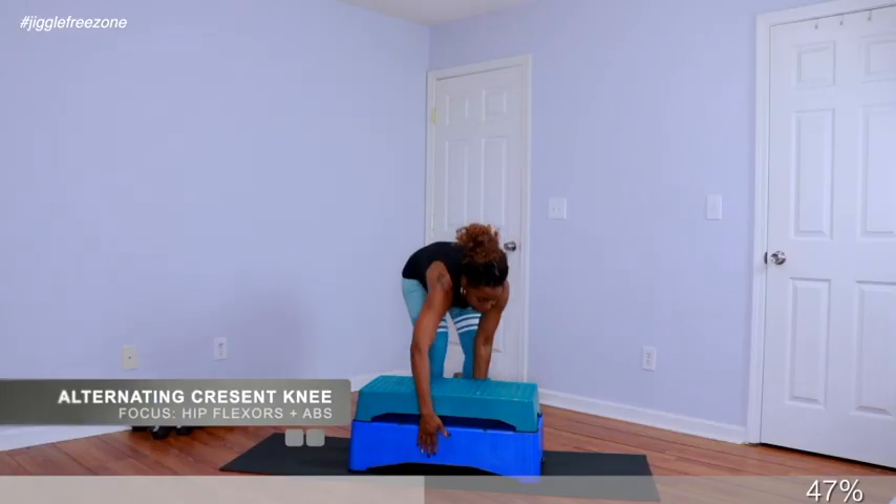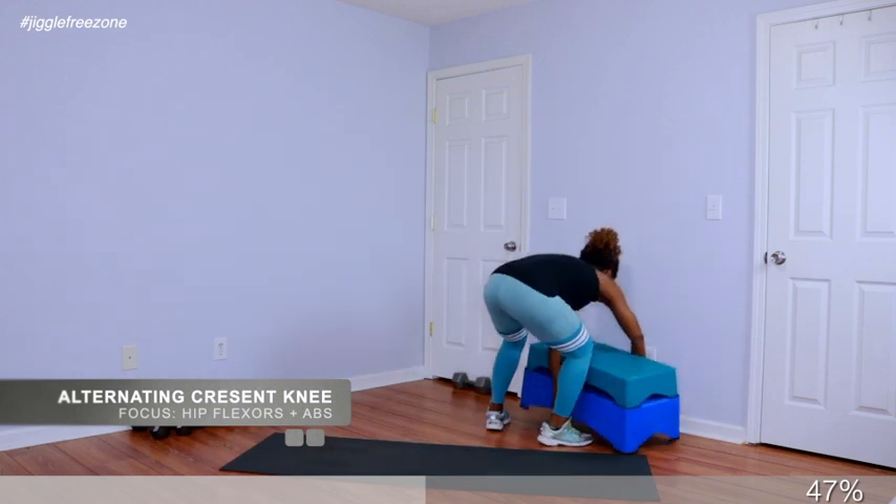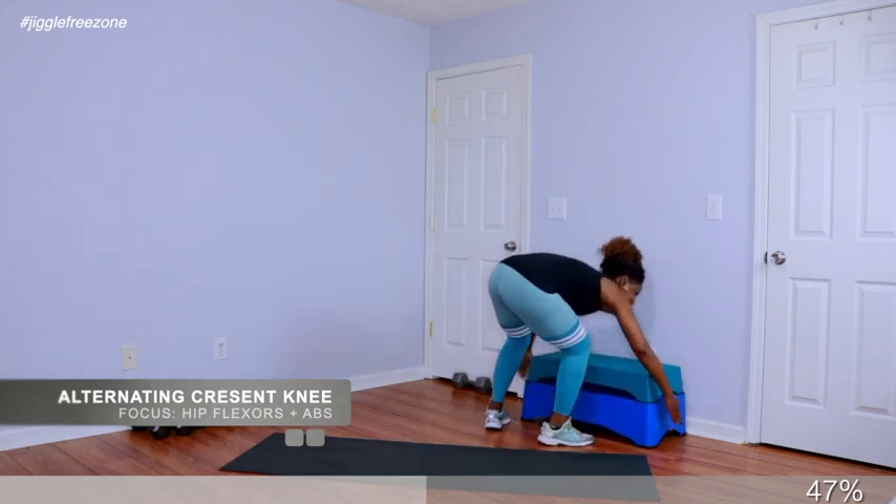Go ahead and move your bench out of the way — we are done with it for today. We're gonna go into an active stretch for the thighs, and also work the abs and the glutes with alternating crescent knees. We have 50 total — 25 on each leg. In 4, 3, 2 — start on the right. 1, 2, 3, 4, 5, 6 — keep your abs tight, 7, 8, 9, 10.